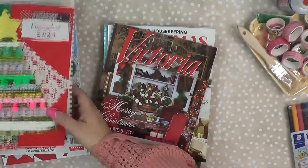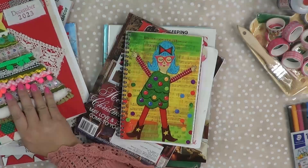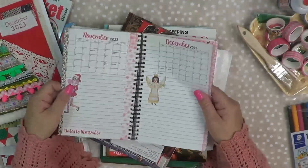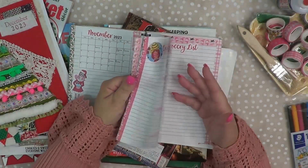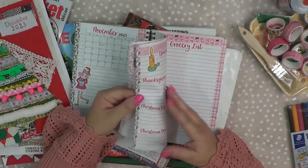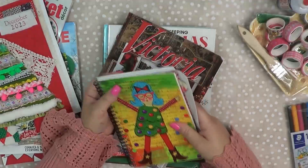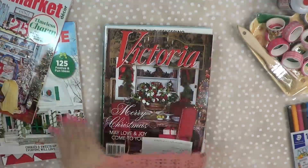So how am I prepping? Well, I have my Christmas planner — this is stuff I keep every year, so I've been working on it. I am really behind, because we're already into the November dates to remember section. But I'm okay with it — I'm going to sit down this weekend and fill this out. I always keep this in my purse so that I have it at all times.